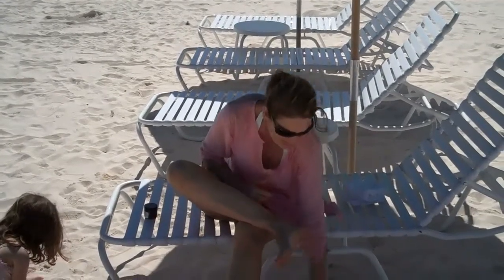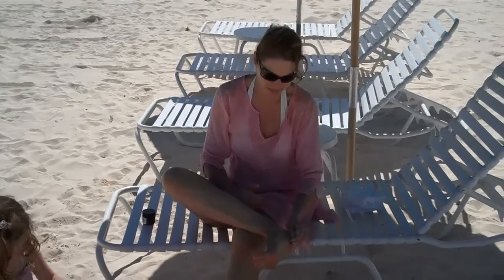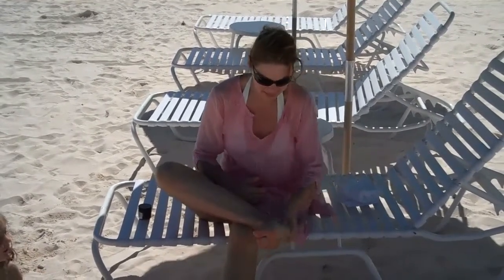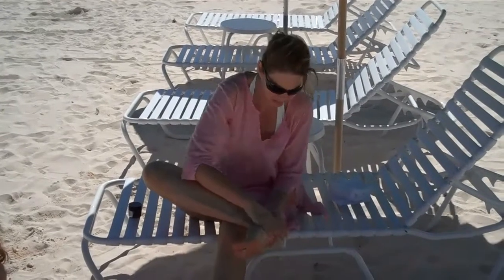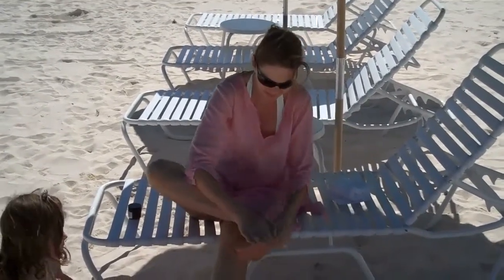Sand is great because it acts as a natural exfoliant. It sort of gets off all the dry, flaky skin from the winter. All you do is take the sand and rub it into your feet, and that will loosen up the dry skin.